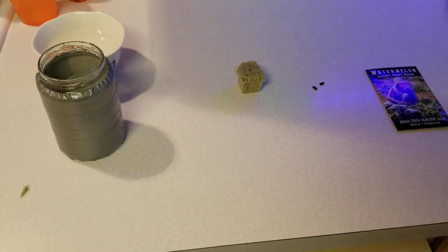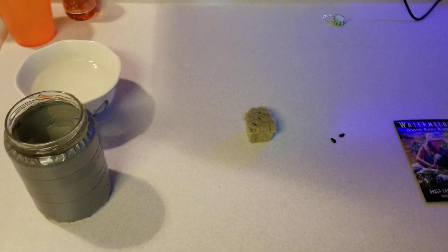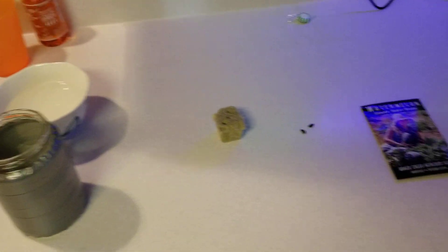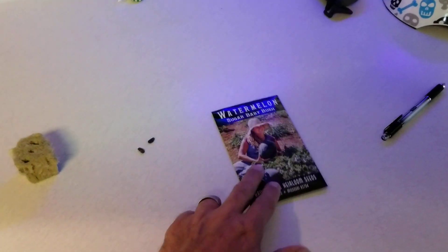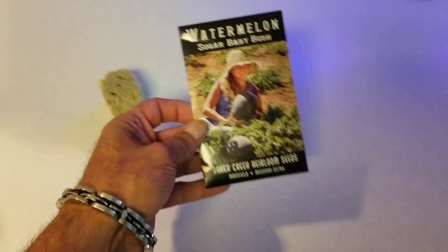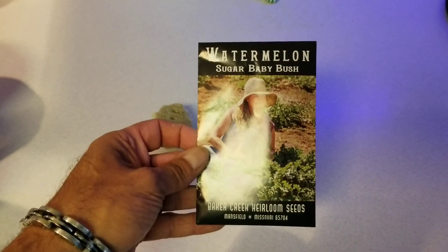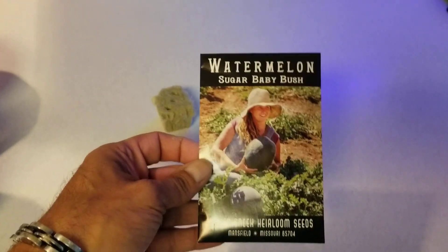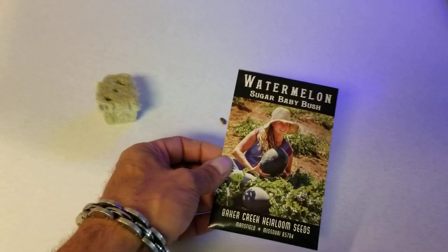Hey everyone! So I'm getting ready now. I'm going to start some Sugar Baby Bush Watermelon and it will be done outside in a cracky tote. This is the seeds and it's supposed to be a three and a half foot vine. It's a dwarf type variety.